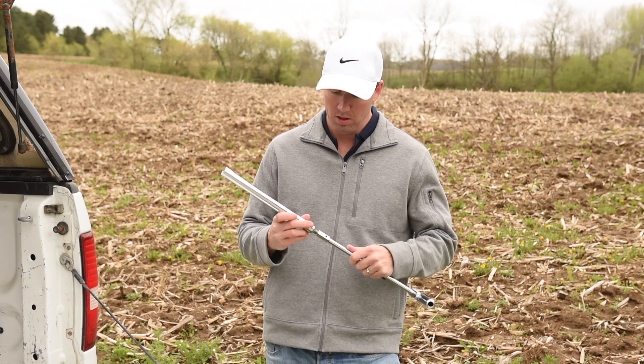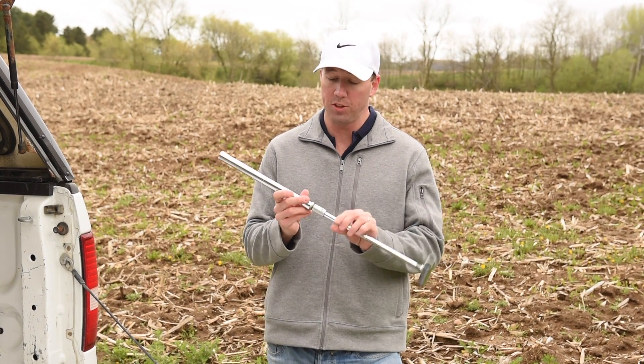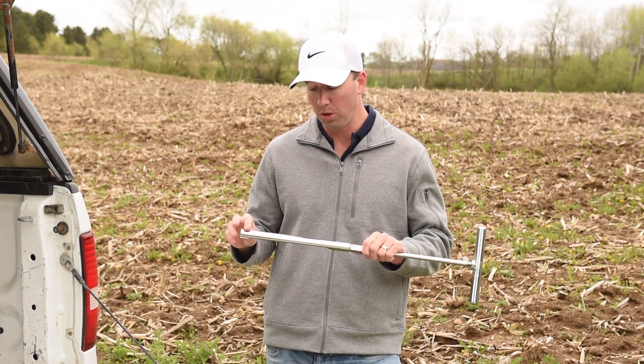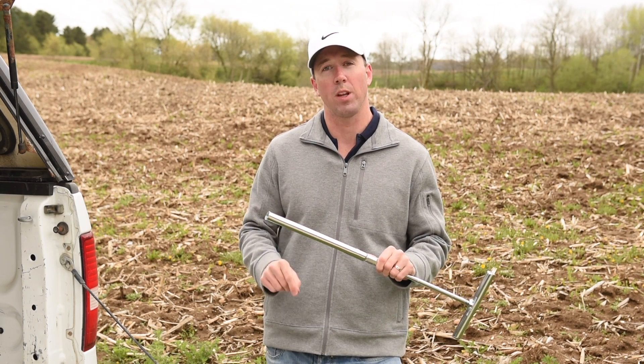You then attach one of our soil sampling tubes. If you want to, you can attach the tube directly to the handle. This is our 12-inch tube, which takes an 8-inch core. All of our tubes have a mark at the 6-inch point to make sure that we're taking the right depth of core sample every single time.